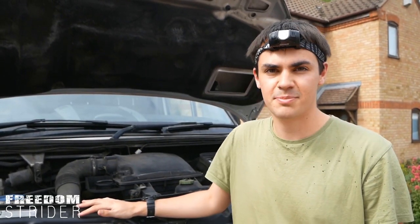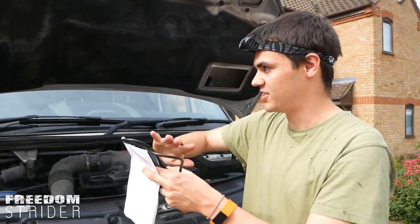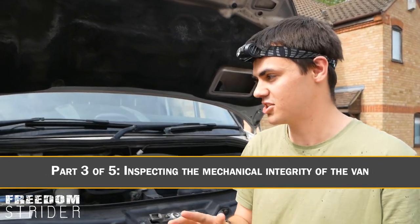Welcome to the second part of the inspecting a used van to convert into a camper van series. If you haven't seen part one, which covers the outside checks, then go and check that out. In this video, we're going to go over all the mechanical checks and electrical checks that you need to go through on a van.